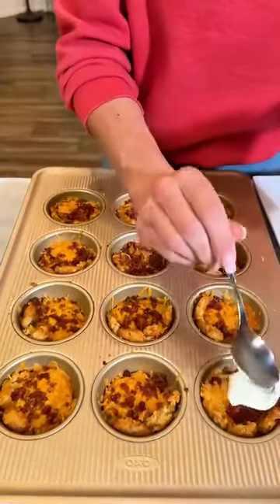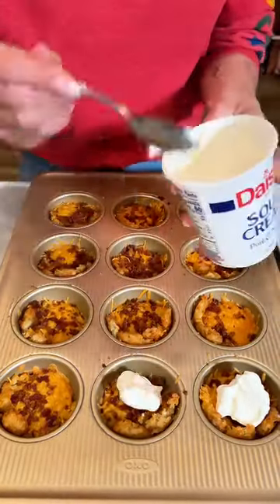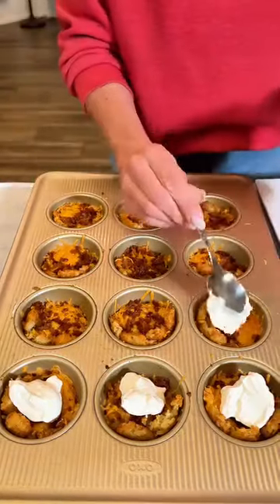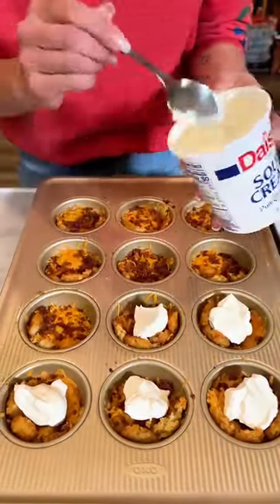We're just going to do a little — what do they say, dollop of daisy? A little dollop of daisy. What a fun idea, you guys. This is going to be great for game day for sure.